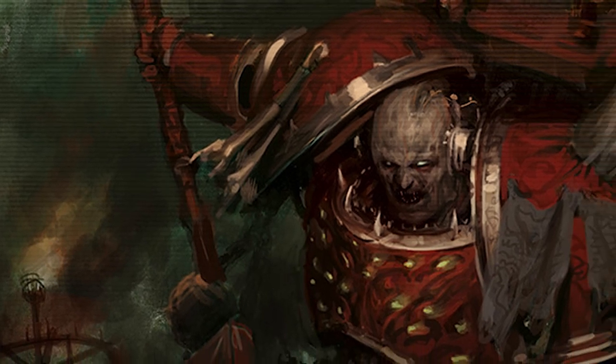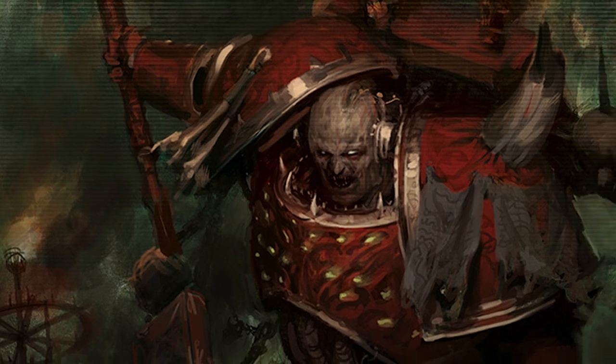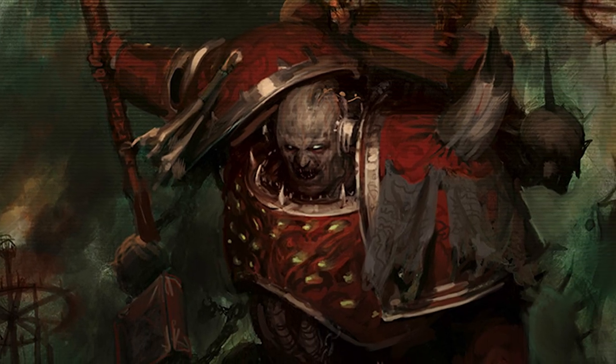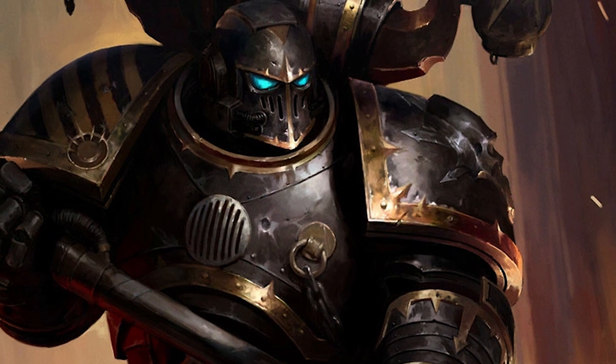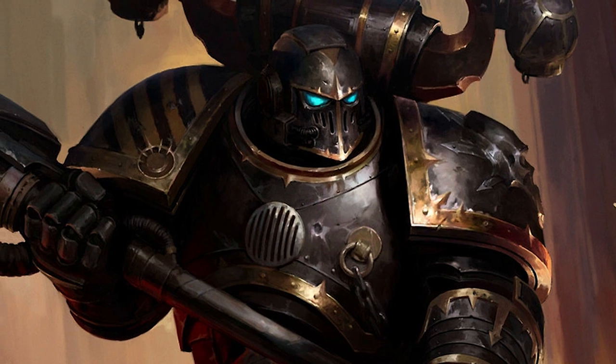On one hand, we had the Word Bearers — red and gunmetal, heretical script carved into the very armor they wear, with a heavy emphasis on fire effects. On the other hand, we had the Iron Warriors — gunmetal and brass, grimed up to look ancient, occasionally marked with yellow and black chevrons.